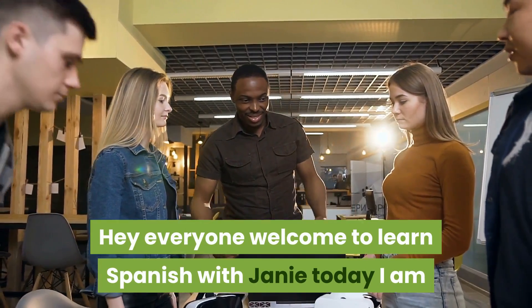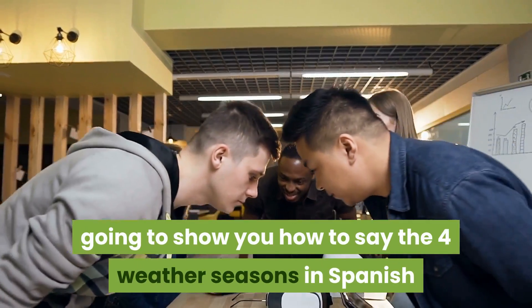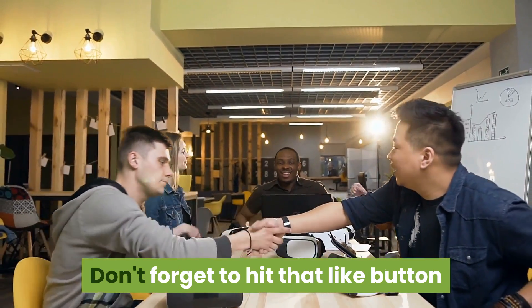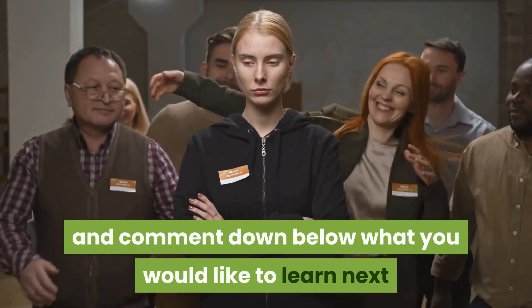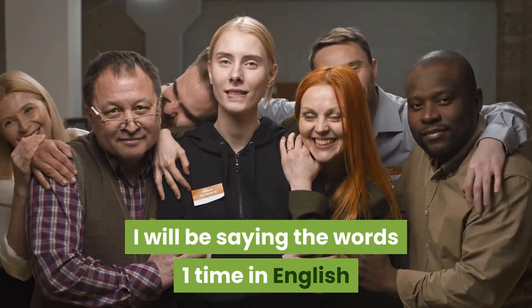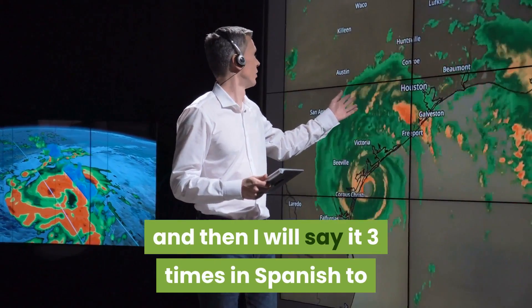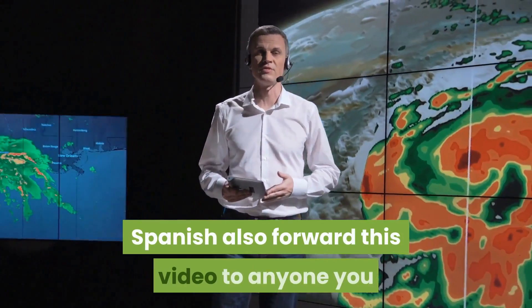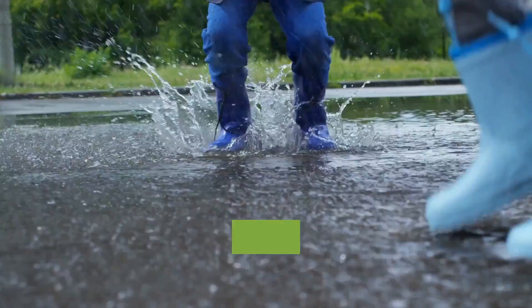Hey everyone, welcome to Learn Spanish with Janie. Today I'm going to show you how to say the four weather seasons in Spanish. Don't forget to hit that like button and comment down below what you would like to learn next. I will be saying the words one time in English and then three times in Spanish to help you with the pronunciation. Also forward this video to anyone you know could use this in their Spanish learning.